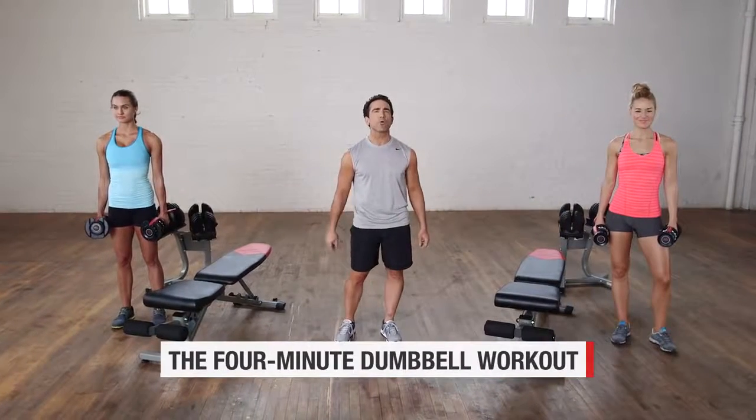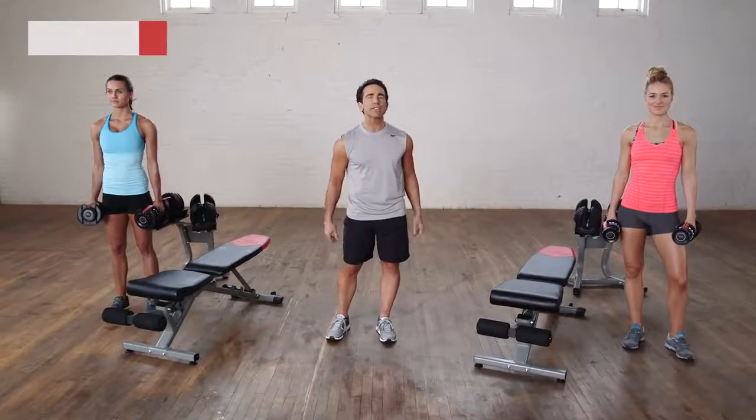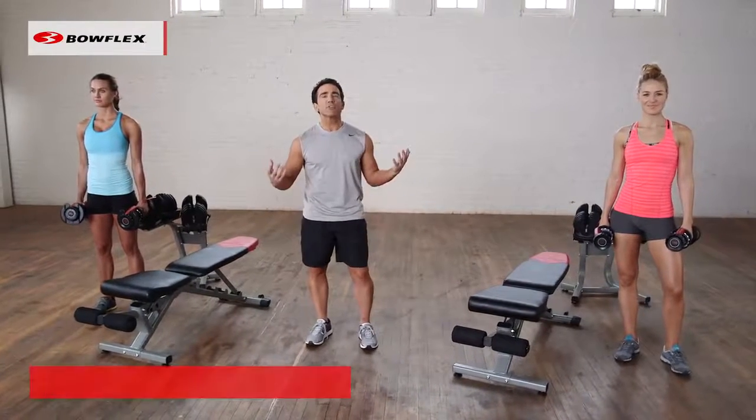This is the four-minute total body workout with dumbbells. We're going to do each exercise for 30 seconds, working our body from head to toe. Let's get started.